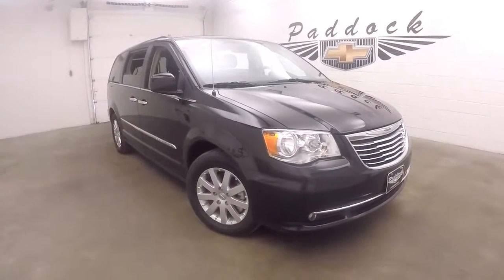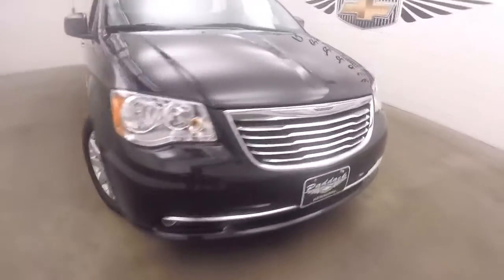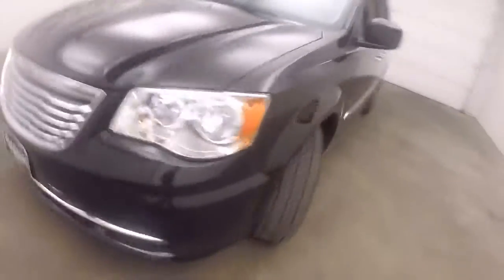This is a 2016 Chrysler Town & Country. Nice black paint and nice alloy wheels.